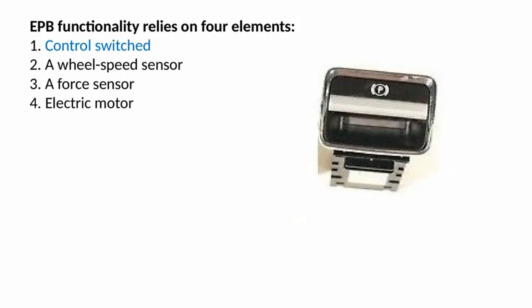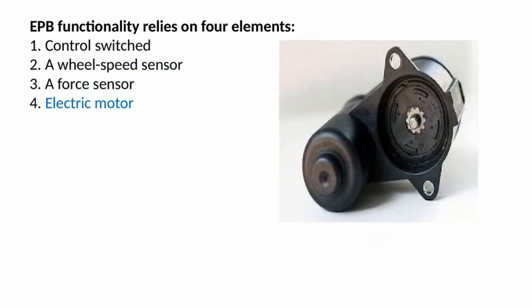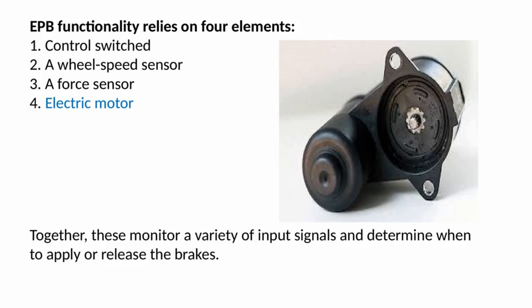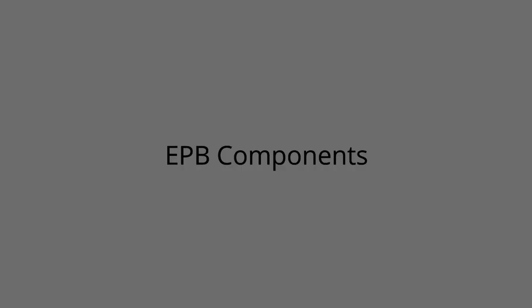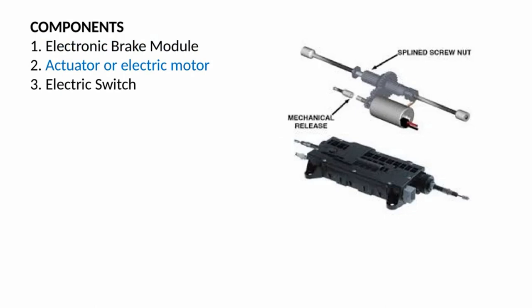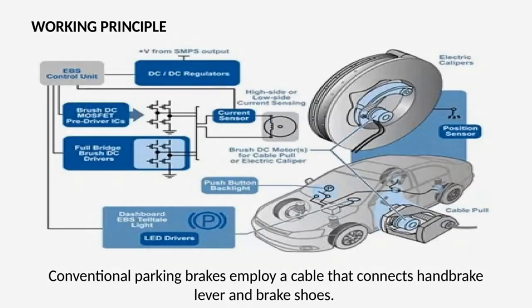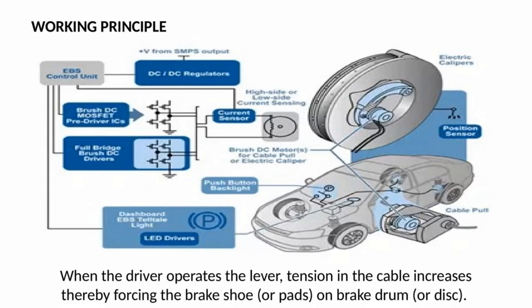The EPB functionality relies on four elements: a control switch, a wheel speed sensor, a force sensor, and an electric motor. Together, these monitor a variety of input signals and determine when to apply or release the brakes. Components include: 1. Electronic brake module, 2. Actuator or electric motor, 3. Electric switch.